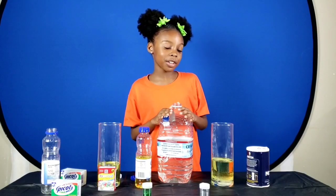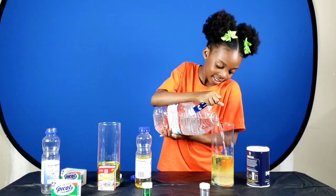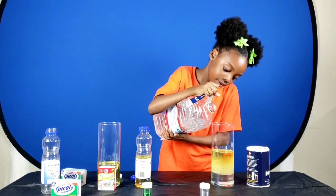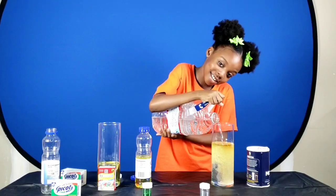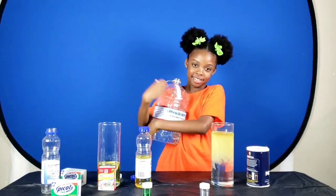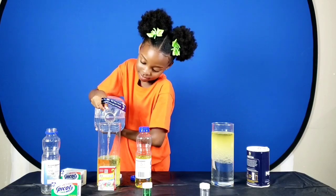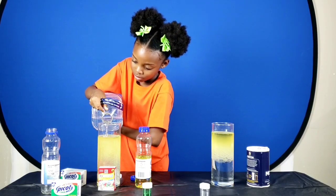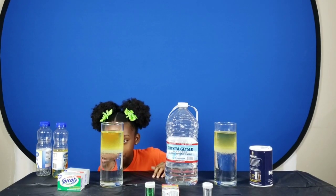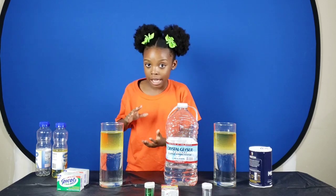Now we're going to add some water until it's about an inch from the top. And while you put some water in, you can kind of see a bubble on the bottom. This is a lot harder than it looks. There. How about the other side? The oil is floating — want to know how the oil is floating?